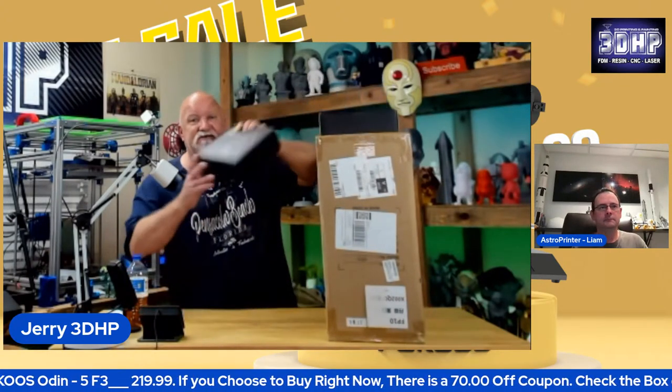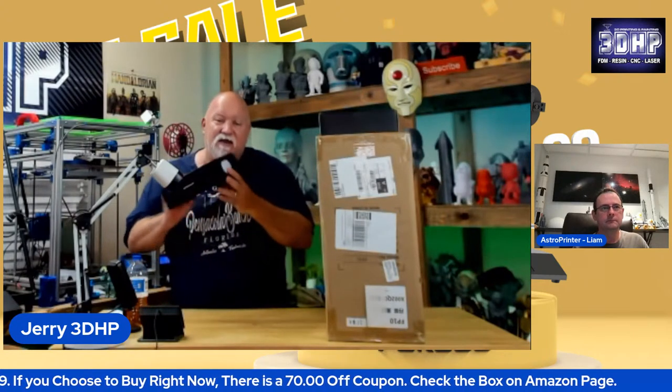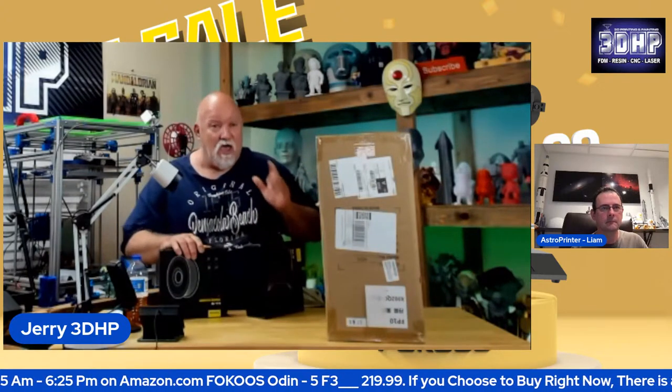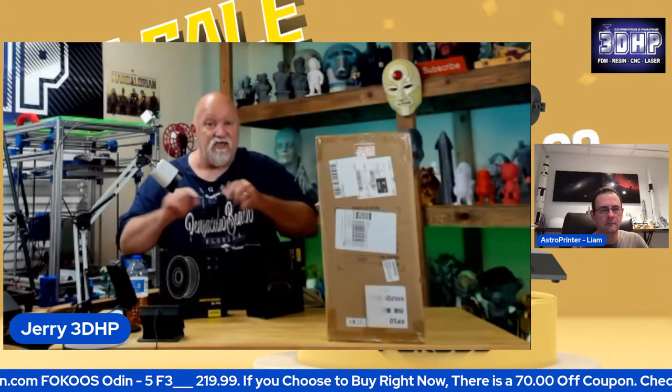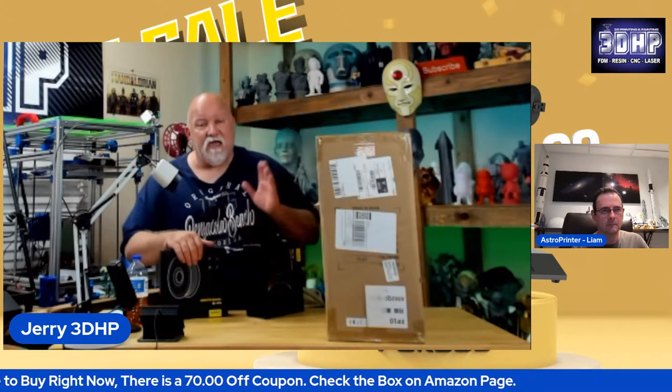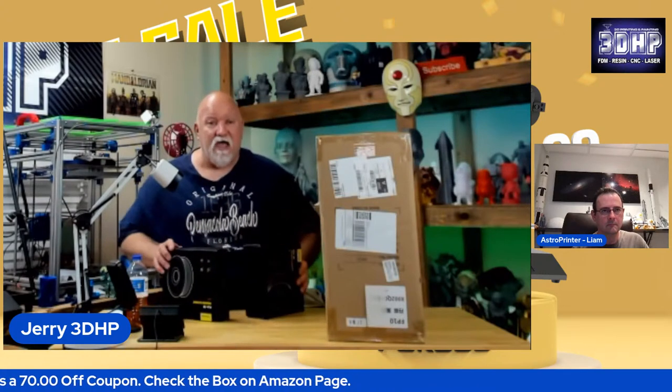They sent me two rolls of filament — a white and a red. Something really cool about this filament: there's a little plastic window in the end so you can't stick your finger in and touch the filament. With desiccant in here and the lid closed, it's sealed up with less air getting in. During this live stream, we're going to give away five rolls of PLA — either red or white — but unfortunately you have to be in the USA. If you're not in the USA, the winner must have a US shipping address, and I'll need their name, email, and phone number.